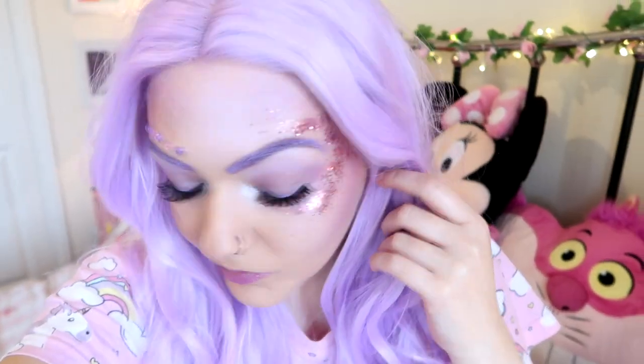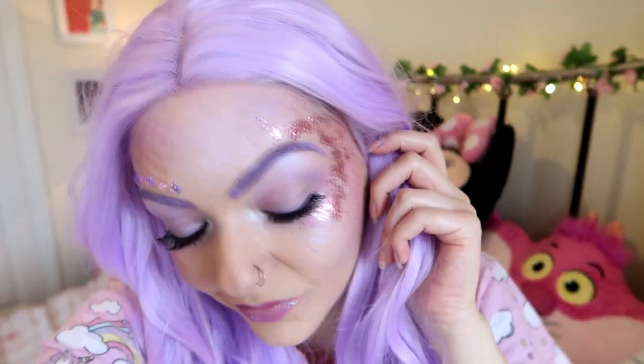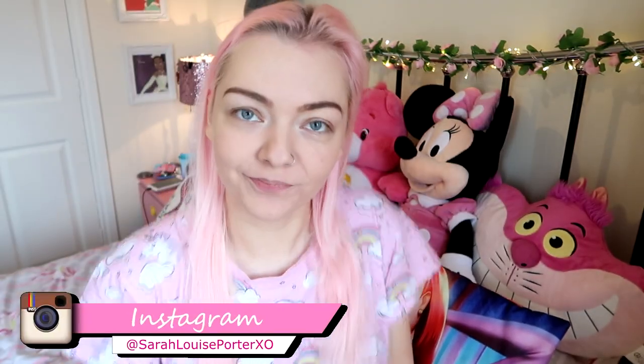Hi guys, welcome back to my channel. I have finally gotten around to doing a Halloween mermaid makeup tutorial. Illamasqua told me they were doing an 'Express Yourself' campaign for Halloween, and I thought this is exactly what I need. Instead of doing the usual witches or nurses for Halloween, I want to do something a little bit more me — personally I'd rather be a sparkly pastel mermaid.